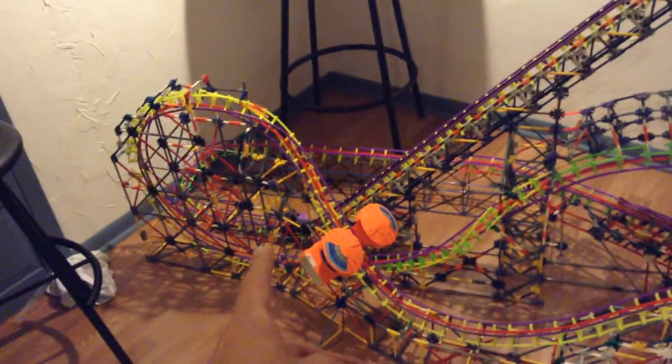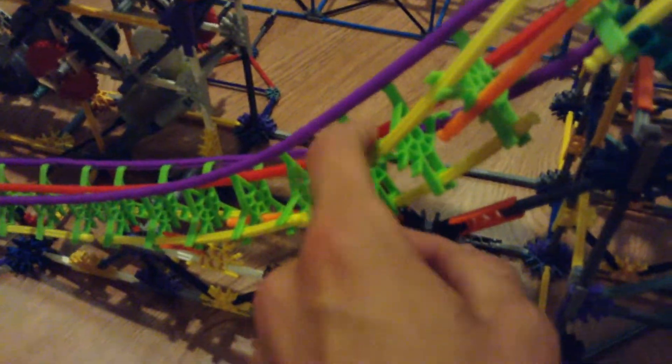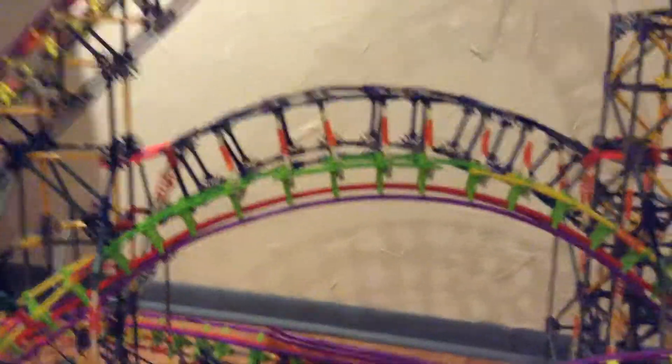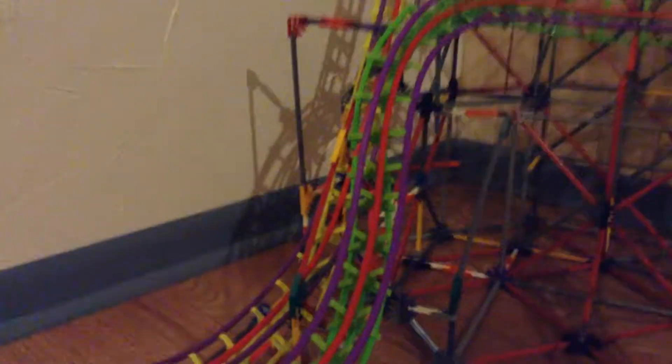My last update I ended around there at the bottom of the dive loop. Since then, I have transitioned from these high-viz yellow cross ties to these green cross ties that are on the Screaming Serpent. It goes all the way down here, transitions straight into this Zero-G stall, which has really nice supporting elements. And then it exits the Zero-G stall and goes down into the Twist and Shout, which is looking really nice — nice in Heartline too.